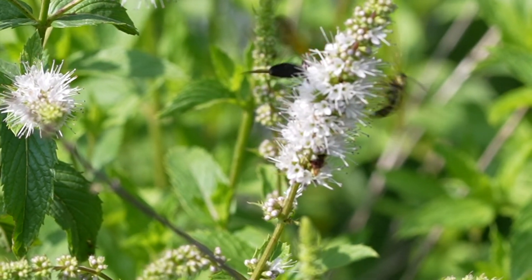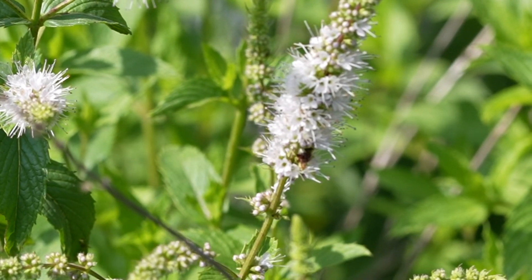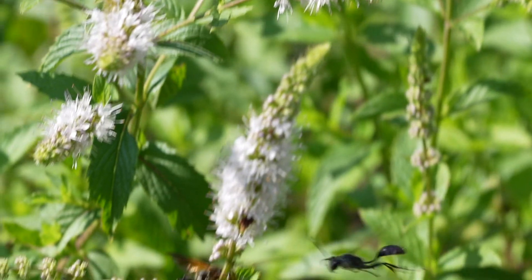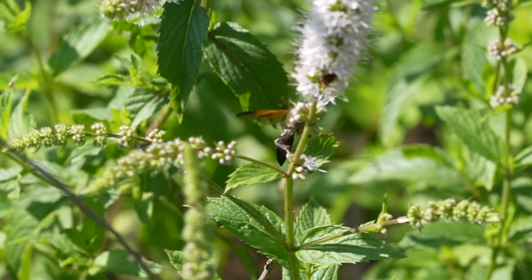The adults feed on sweet nectar from flowers, so you can see these wasps often in your garden. Like most native wasps, they assist in the pollination process while they forage for nectar.